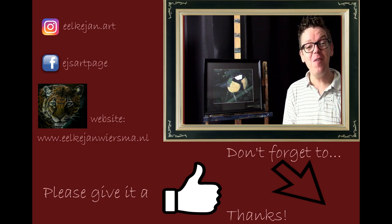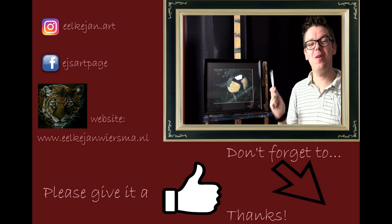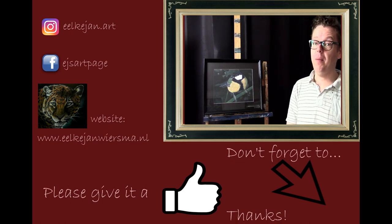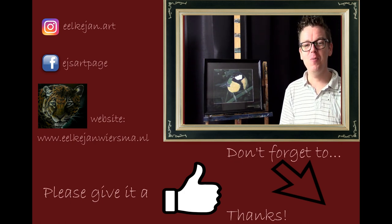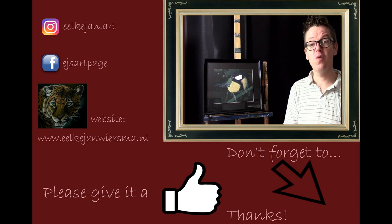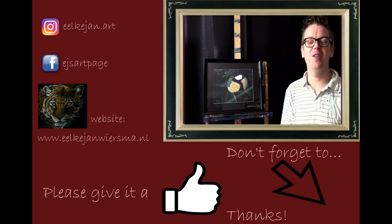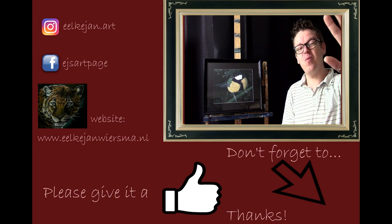Thank you for watching. I hope to see you at one of my other tutorials. You can follow me on Facebook, Instagram, and my own website — basically all my artwork is posted there now. If you're curious about other artwork, please visit my website. If you like, please subscribe to the channel — I really appreciate it. I'm recording this at around 150 subscribers, which feels like a lot to me; it means my work is appreciated. If you liked this tutorial, please give it a thumbs up. Thank you very much and bye bye!